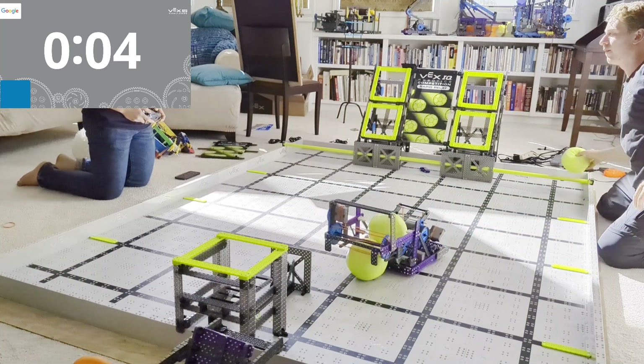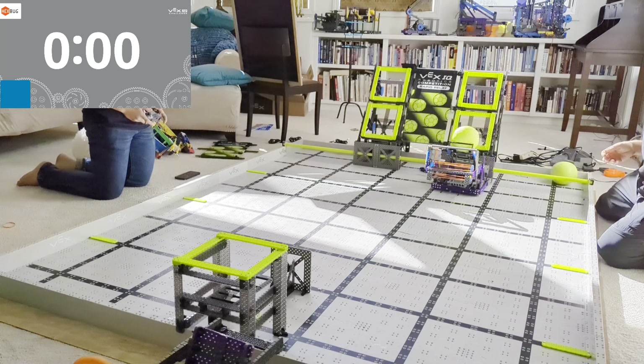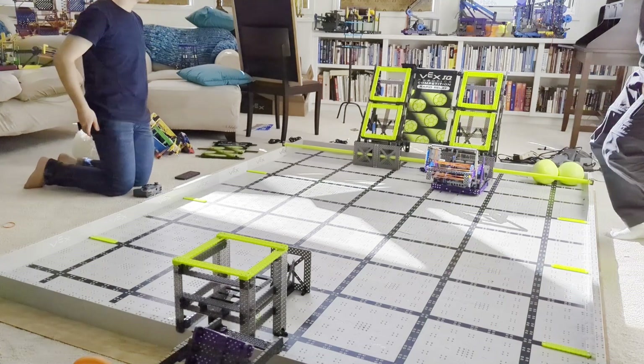Like I said before, if you're interested in a robot like this, there's a link under this video. Go ahead and click it, enter your email address, and I will send you a bunch of details on how this robot is built and what I did. Other than that, thank you so much for watching. As always, make sure to like and subscribe and I cannot wait to see what you build this year.